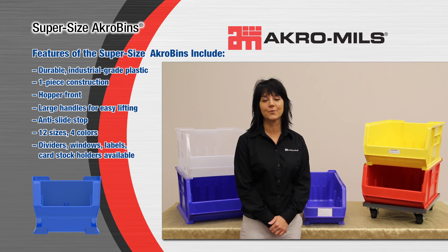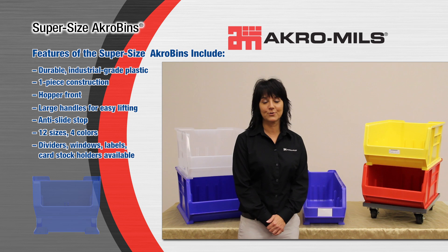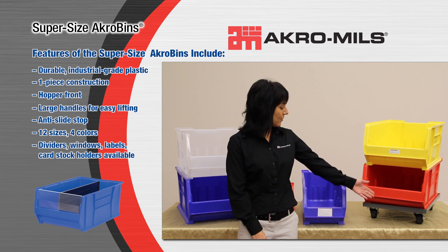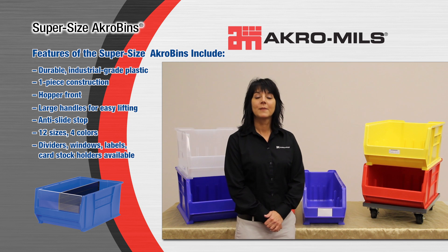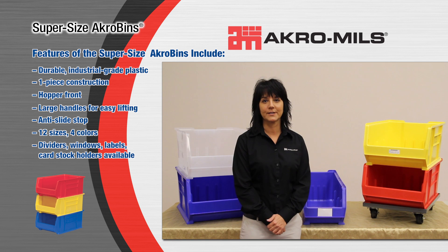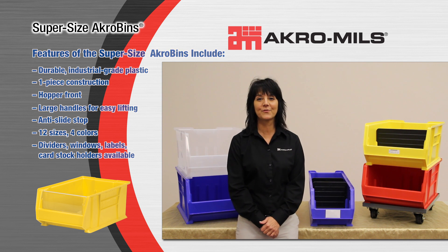Supersize Acrobins can be used with many of our storage products. They can be placed on shelving, stacked on shelving to utilize vertical space, stacked on the floor, used with our Acromills dollies, placed at workstations, or used with our custom carts to provide a mobile storage solution.